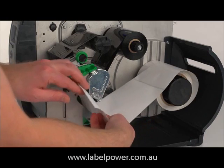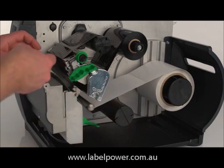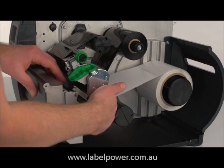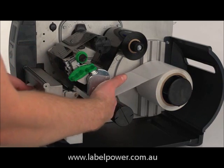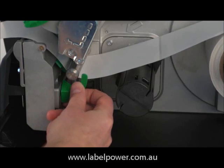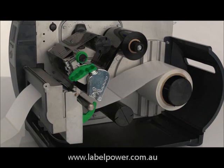Load the media and feed it through the cutter. Adjust the paper guide and lower the print head.